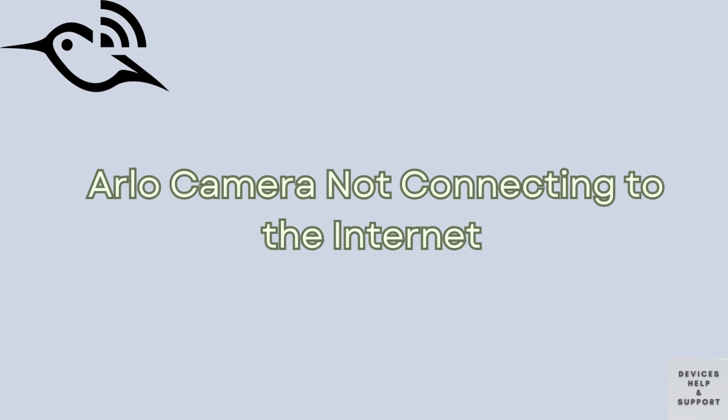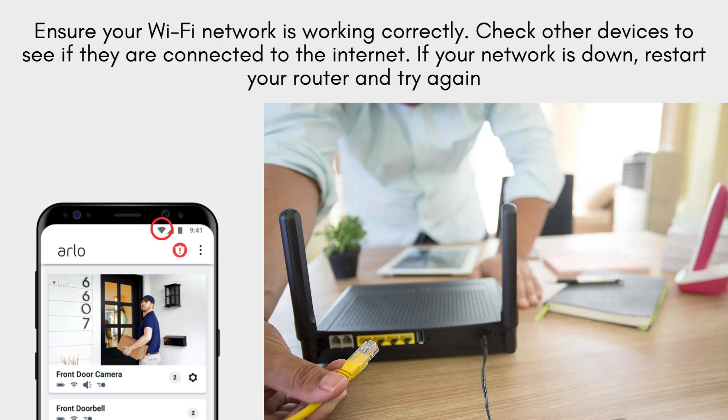First, let's tackle the issue of your Arlo camera not connecting to the internet. This can be frustrating, but here are some steps to resolve it. Firstly, ensure your Wi-Fi network is working correctly. Check other devices to see if they are connected to the internet. If your network is down, restart your router and try again.